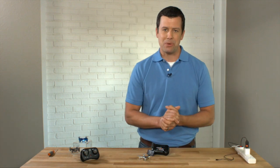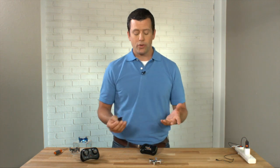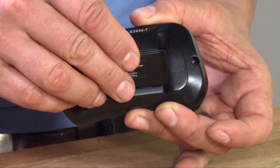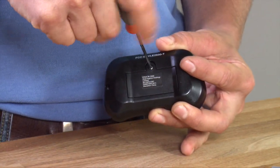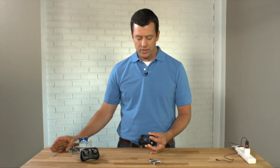Next we're going to talk about flight preparation. Make sure that you have batteries in your controller — your micro drone controller takes two AA batteries. Pop them in and put the back case cover on. There is a little Phillips head screw that you want to make sure is tightened down so that your batteries don't fall out while you're running around with your controller.